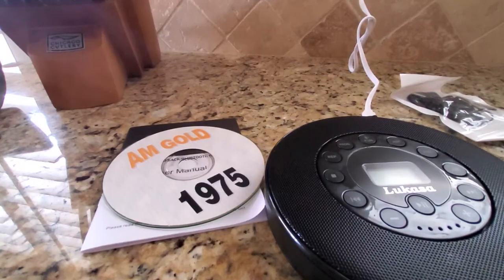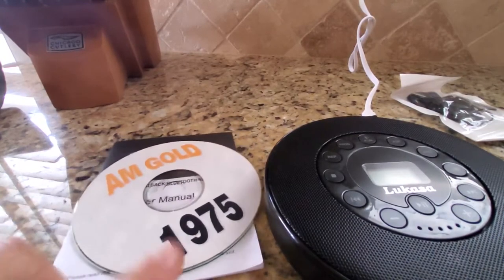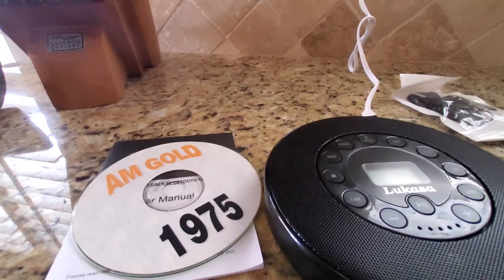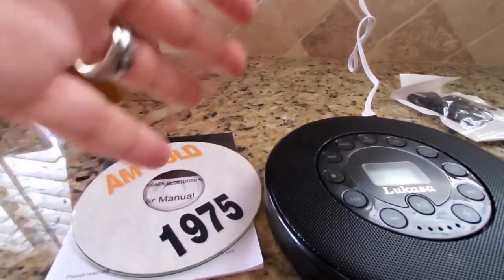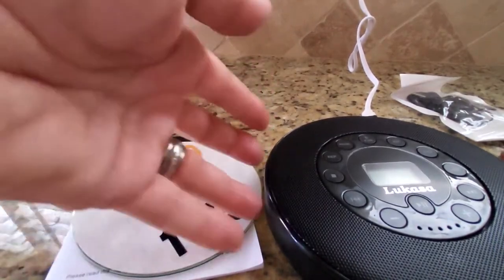I'm old fashioned, as you can tell by the date on this CD — I am into CDs still. So there is a great thing to be said for CDs. I know I can put them on an MP3 player or a thumb drive, but I like the CDs.